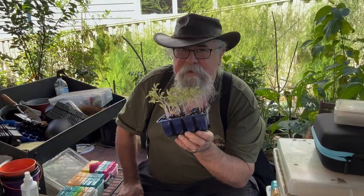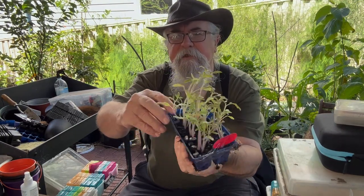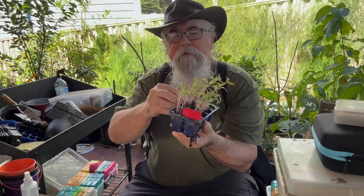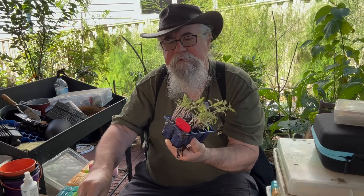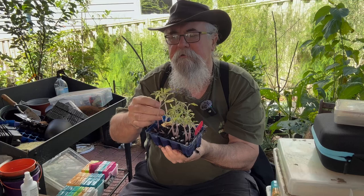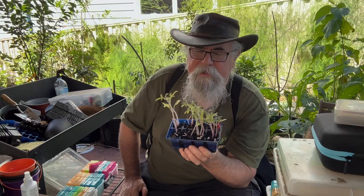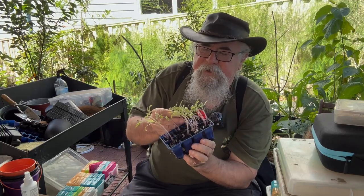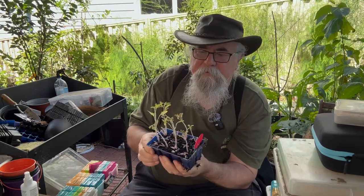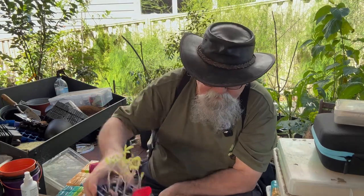First thing I've got to do with tomatoes is one thing I hate doing, and that's thin them out. You can see here I've got three in here - I'm going to take the two smallest ones out, just snap them off. Very carefully picking the strongest ones. I generally try and snap them off rather than pull them out - that way you don't disturb the roots of the others, because if they regrow you can just chop them off again. And there we go - I have eight Tigerella tomatoes. We'll put them out shortly.